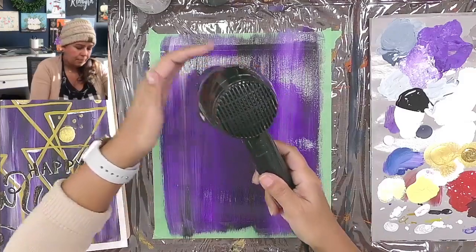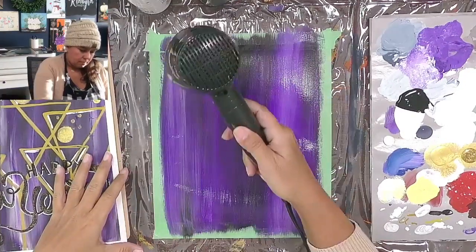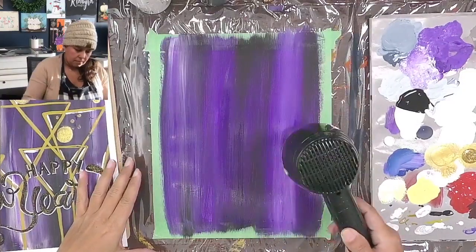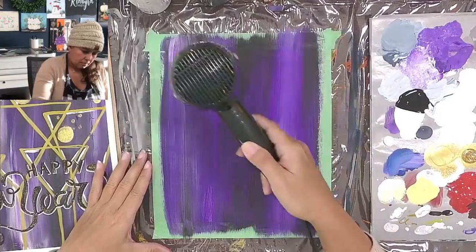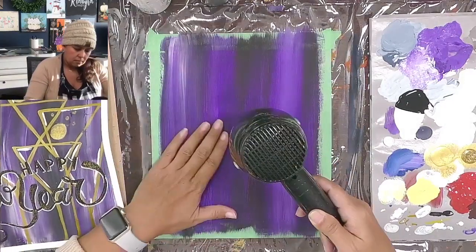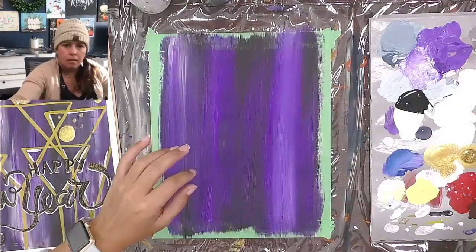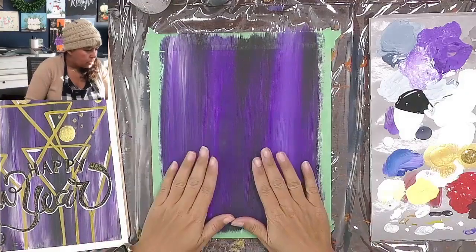I'm going to just blow dry this real quick so we can go on to the next step. Sorry about the noise there. Now that it's dry, we can do our transfer.